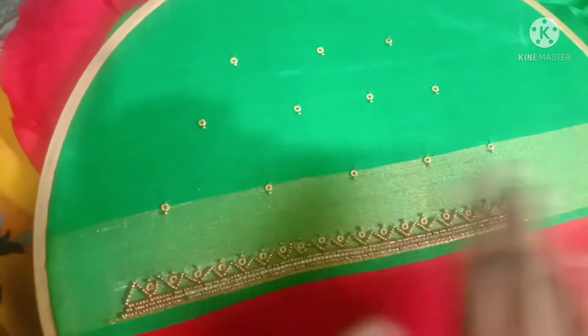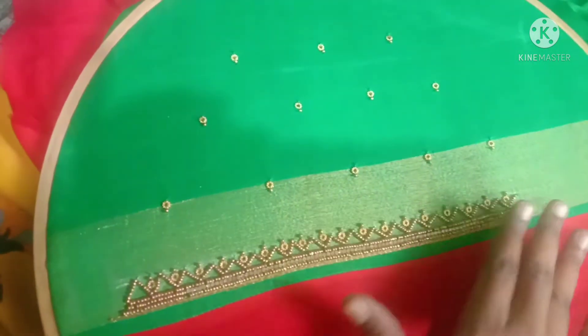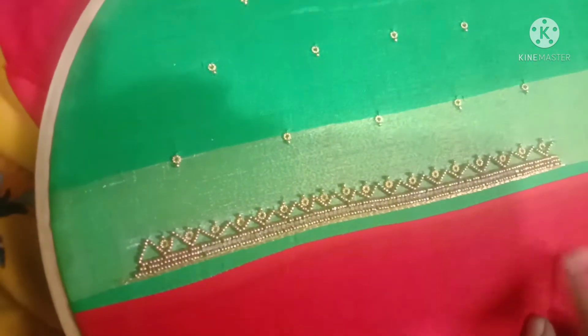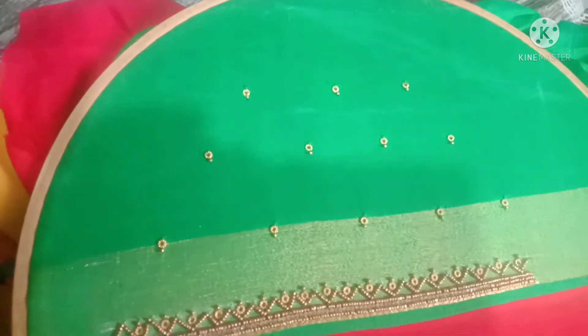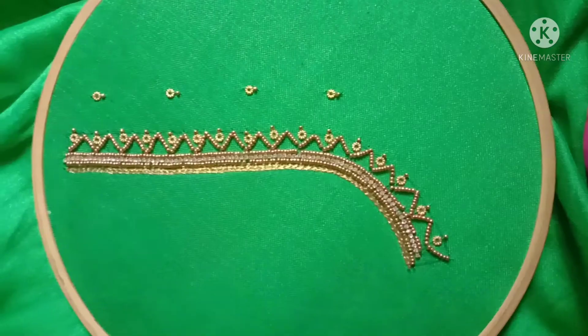I'm going to fix the frame in my hand. I'm going to start cutting my finger, and I'm going to put this on my hand.